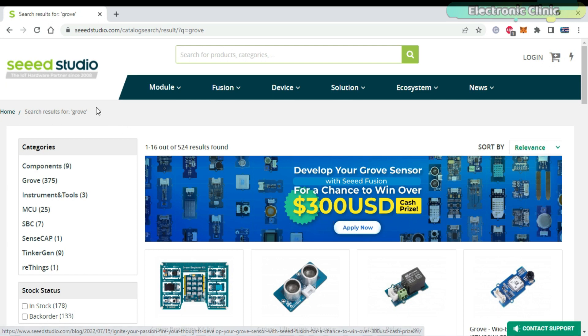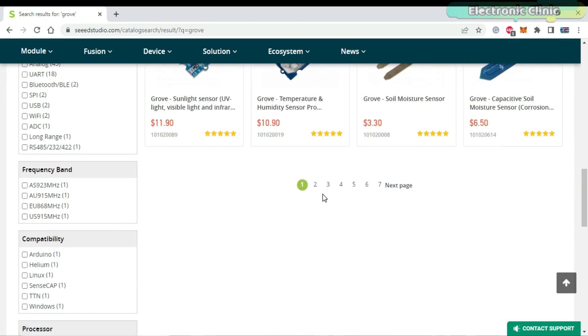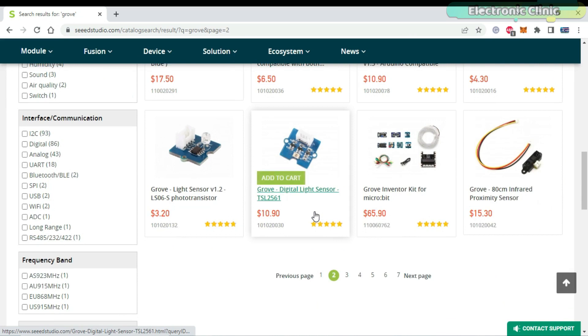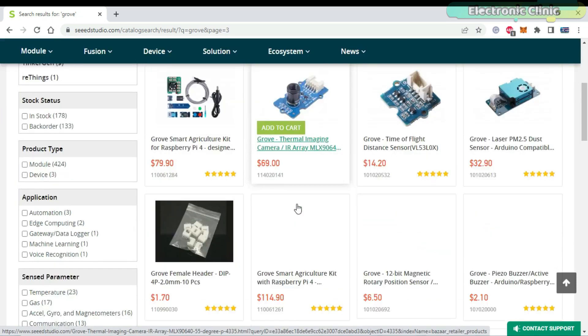Seeed Studio is a renowned company, and I have been personally using their controller boards and other modules. Seeed Studio already has more than 400 Grove modules — from sensors, LEDs, inputs, wireless displays, actuators, and so on.